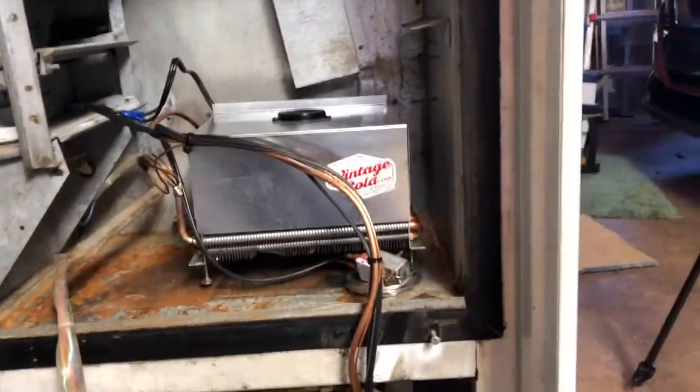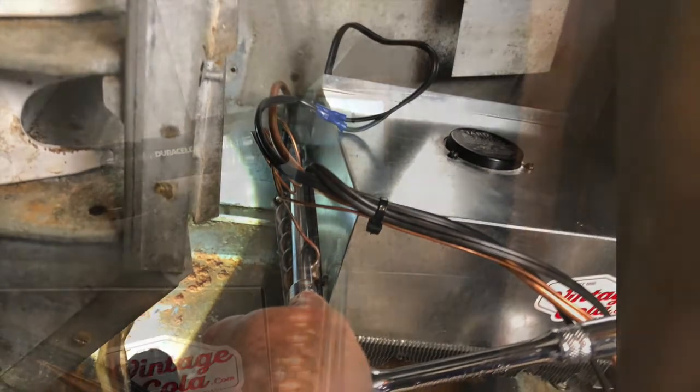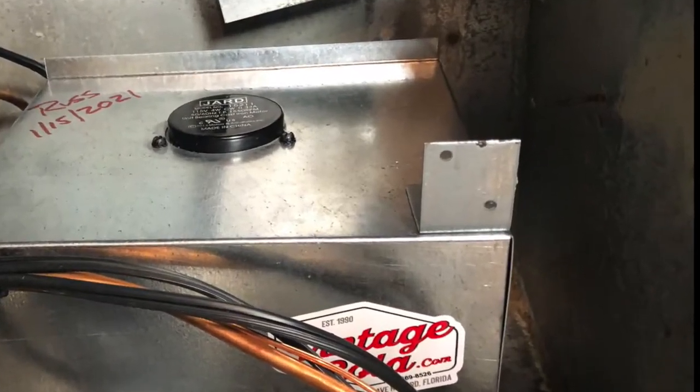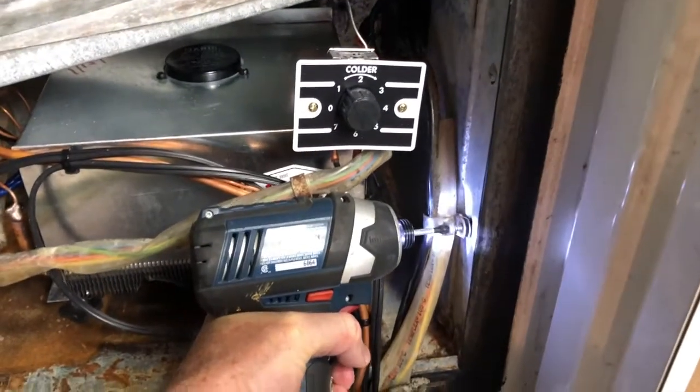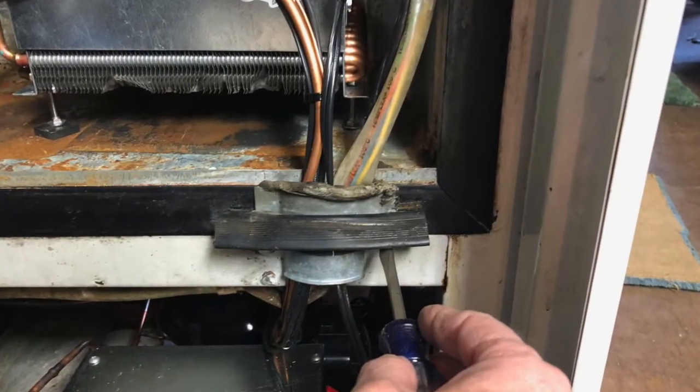A couple steps remained. I put a sheet metal screw on each side of the evaporator and mounted that into the cooler. There were four feet that kept it off the bottom. Then I mounted a little bracket up on the top for the thermostat. Once the thermostat was mounted, it was just a matter of cleaning up, putting the cables in place, and adding a little protective shielding shroud between the bottom and the top of the Coke machine.